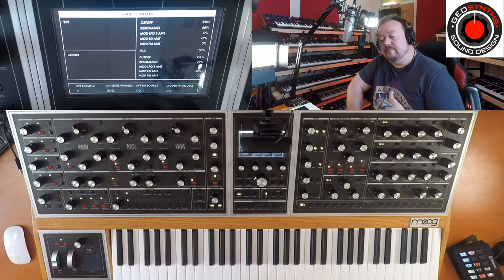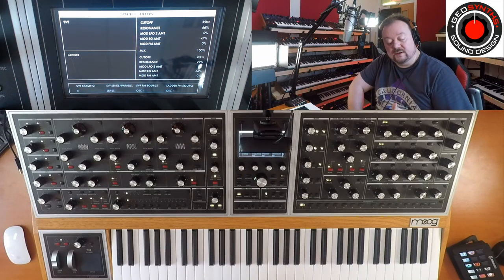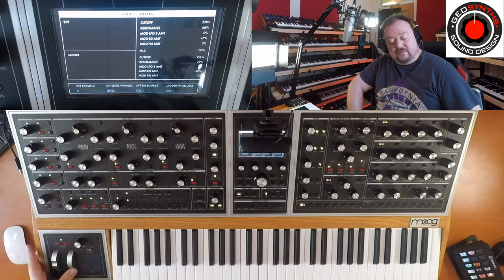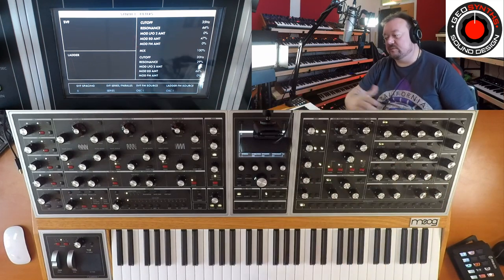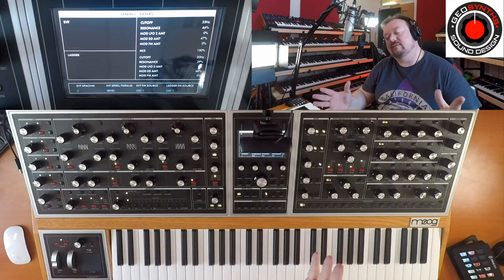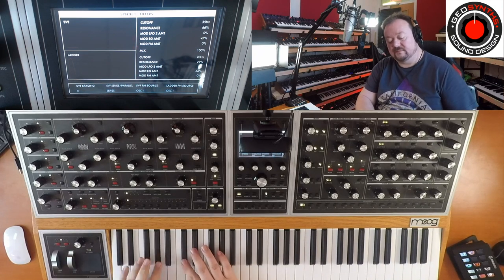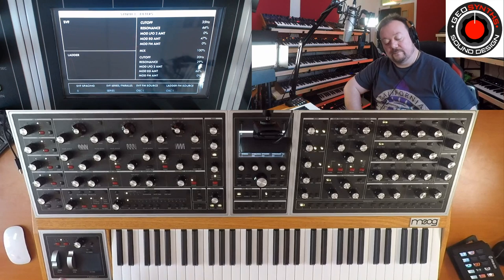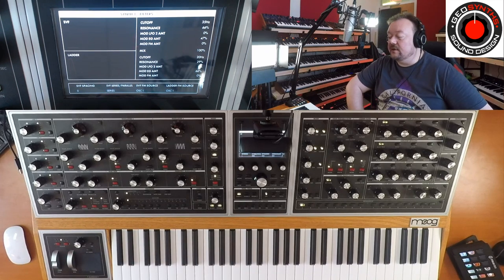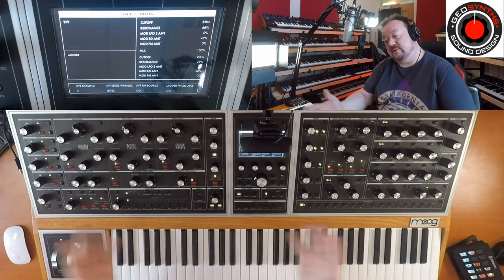Loads of different bass tones — they've all got the same shape, but you can do a number of different things. You could assign, when you move forward with the mod wheel, Envelope 3 to change the shape of just one of the filters. There are loads of different things you can do. The whole point is it sounds bassy, you can make some great bass sounds on it — it's wicked. You can create all these different tones all within one preset. And there we have it.